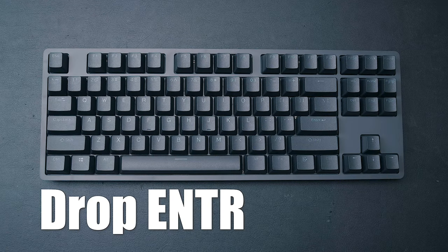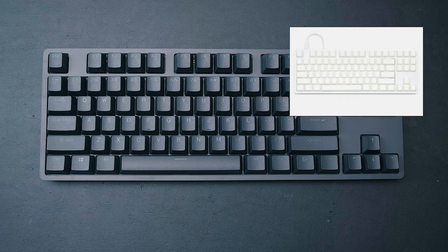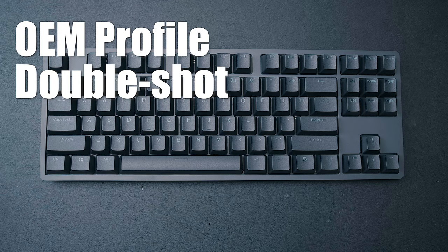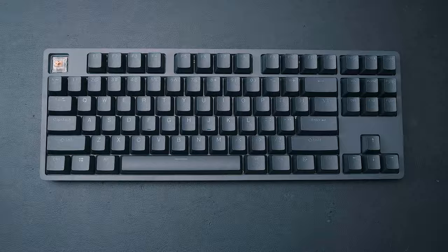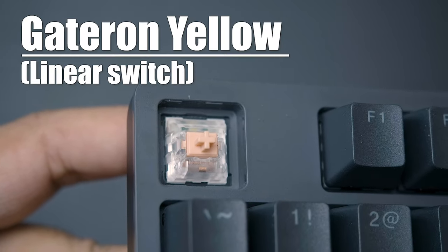The DROP ENTER is DROP's entry-line keyboard, which comes in the black you see here, white and silver, as well as a muted greenish olive color. The ENTER uses a TKL layout, OEM profile, double shot PBT shine-through keycaps. You also get a choice of two different types of key switches — I personally got the Halo Trues, which are a tactile switch, but you can also get Gateron Yellows, which are a linear switch.